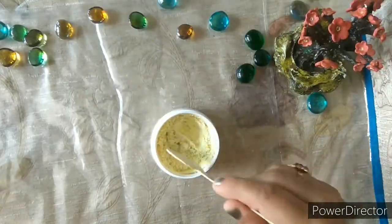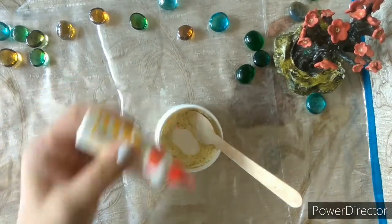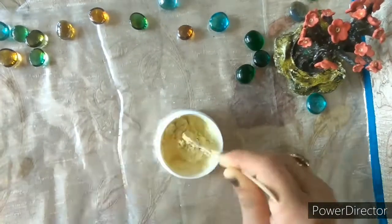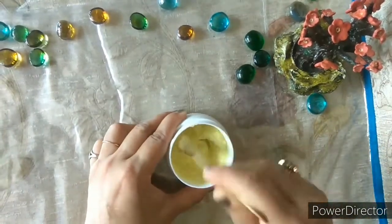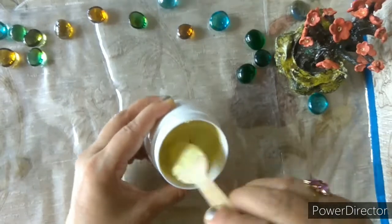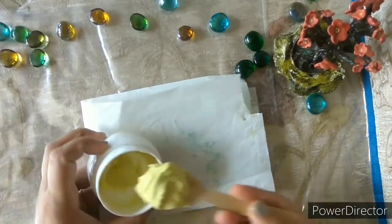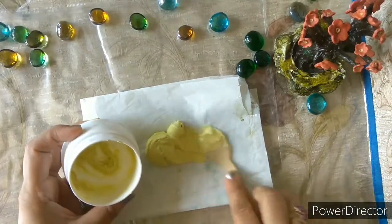Let's get started. In a mixing board, mix dent plast, glue, and water in equal proportion. Mix it into a thick paste. Spread this paste evenly on a plastic sheet and allow it to dry — it will take 20 to 30 minutes for drying.